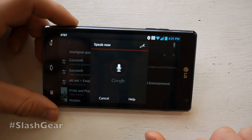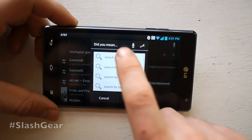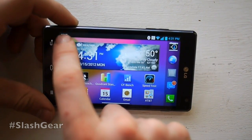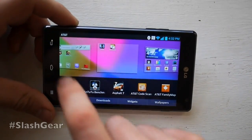You can do voice search — you can search for Slash Gear. You can also go straight from voice search right there. You can edit your screens like so, with a sort of little carousel going on.